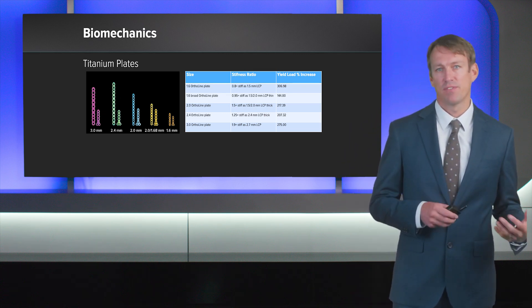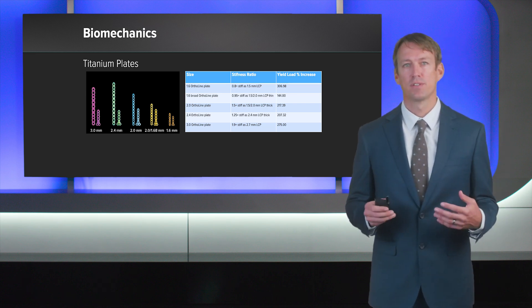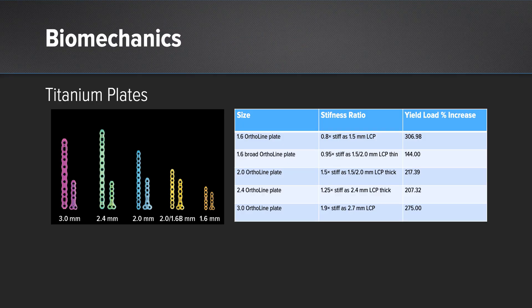A similar measure has been done with titanium plates. If we match the stiffness of a stainless steel plate with that of a titanium plate, we'll have a larger yield load or a stronger construct, but we won't have an overly stiff implant — which would be a poor choice in a very small dog, such as in a radius-ulna fracture. The 1.6 Arthrex plate, when compared to a 1.5 LCP, is only about 80% as stiff but has a yield load approximately three times stronger. That's great for allowing motion for callous formation and fracture healing, and limits the chance of plate failure when the animal does something like jump off the couch during the healing phase. Looking at the 3.0 Arthrex plate, we actually increase stiffness to a large degree over the 2.7 plate, as well as the yield load.